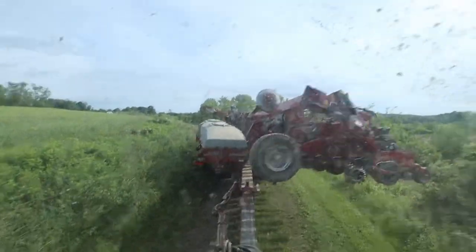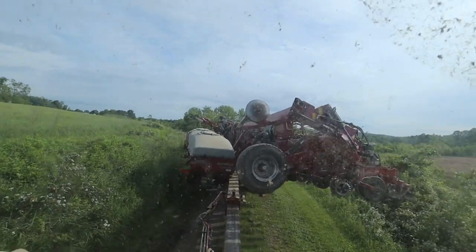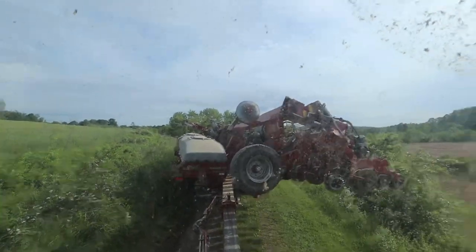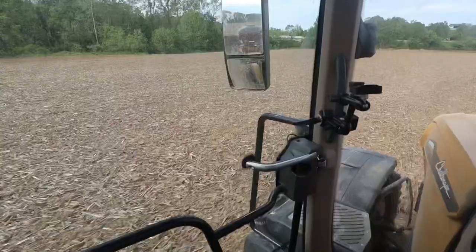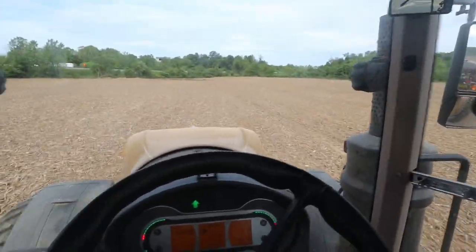Nothing to see there — nothing to see. I guess I should really start checking that lock to make sure it actually locks when it says it locked. We only had three passes left in this field so we will be done here very soon.